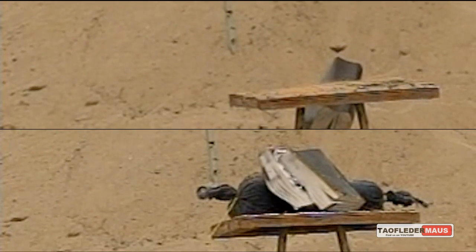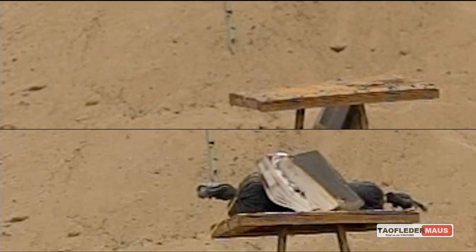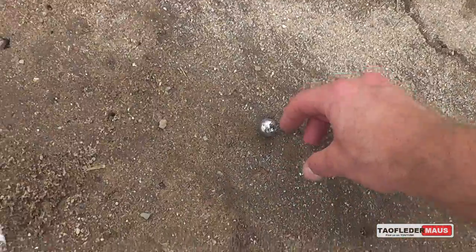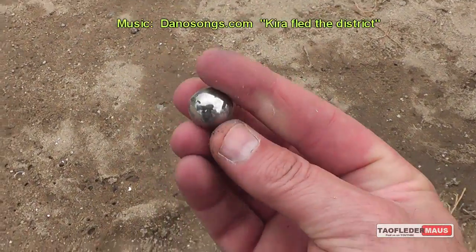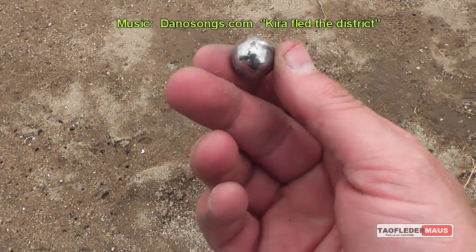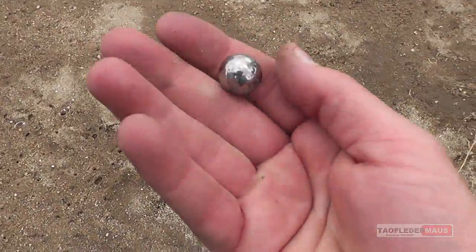I hope you were as surprised as we were. Thanks for watching. Why do we keep finding this ball? What are the chances of that? This is like the third or fourth time we've shot this ball — that's the fourth round out. That's how tough these are.